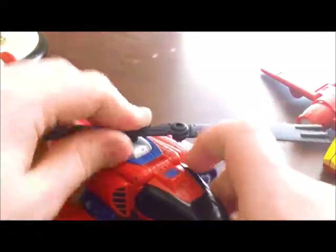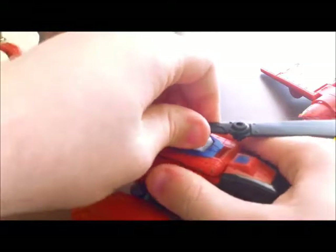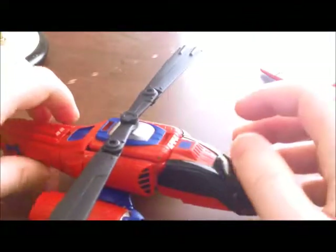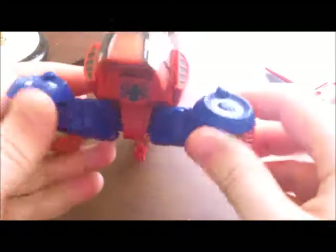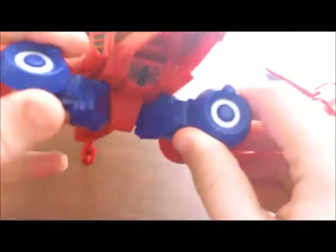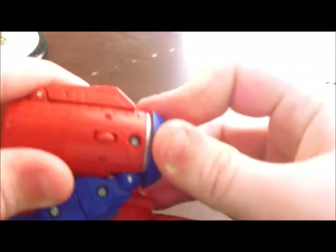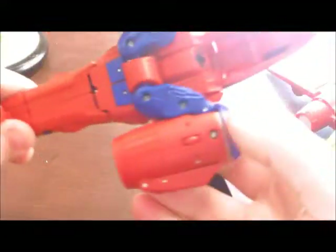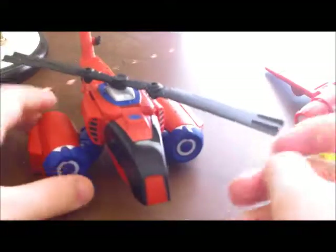I do have a couple of complaints. This piece that this is attached to falls in way too easily — you can pull it out and it'll usually stay, but sometimes it'll slip in. The cockpit's a bit loose; there are two pegs on top to peg it in and it usually stays, but sometimes comes undone. These do not like to stay — they'll flip up and down really easily even though they're supposed to kind of lock in with a ridge. It doesn't always work. And of course, the legs are exposed there. But it's really a nice little helicopter — it even rolls. He's got these little lights on the end with good detail. I really like this figure.